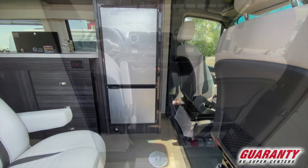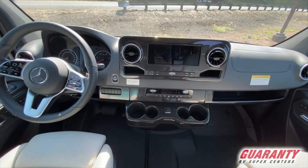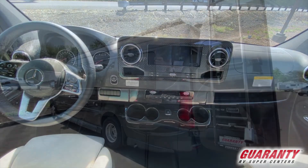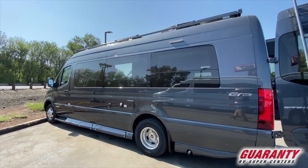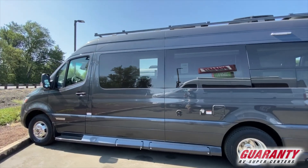Up front in the driver's cockpit, you've got a gorgeous nine-inch screen that you can actually talk to and it does what you ask it to do. The controls on the Mercedes are fantastic — very safe. Features include Distronic cruise control and lane change assist. You do have overhead storage above the cockpit. It's a very nice handling unit on a one-ton chassis with dually tires.